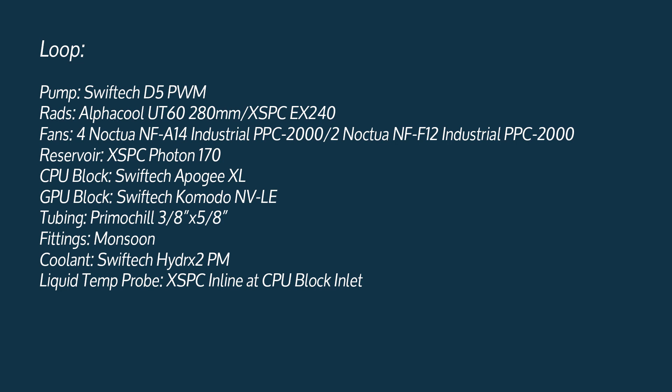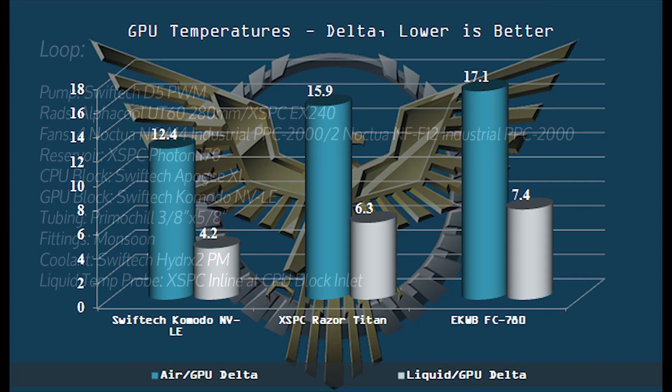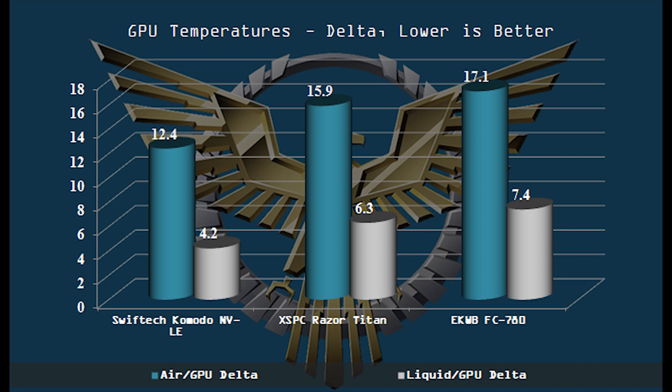Taking a look at the loop — we used a bigger loop here to keep water temperature going to the block as consistent as possible, to isolate the performance of the Komodo NVLE itself. Looking at that performance — typically we only expect a degree or possibly two to separate top-end blocks. But the Komodo NVLE really performed very, very well. Surprisingly well, in fact — well enough that I actually retested the other blocks just to make sure we were getting accurate numbers, and we were.